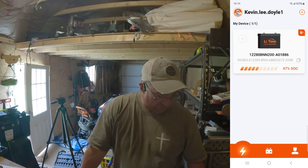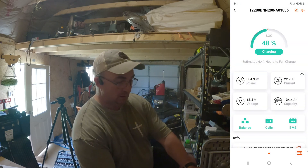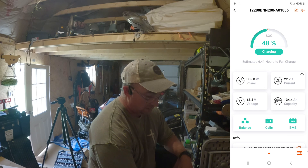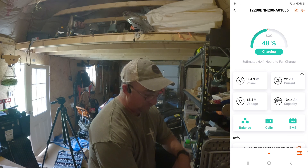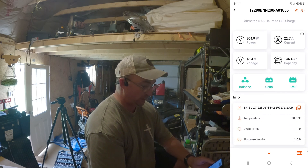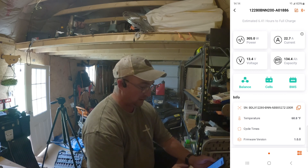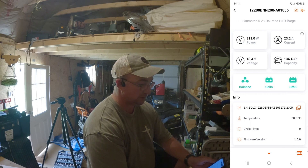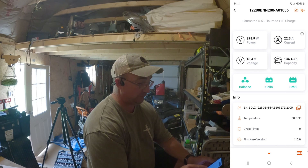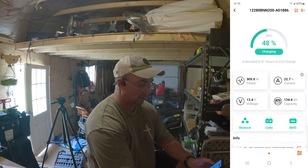The battery app shows it's at 47 to 48 percent state of charge and charging. It's showing 311 watts of power, 22.7 amps of current, 13.4 volts, and 134.4 amp hour capacity right now. The temperature is reading 60.8 degrees Fahrenheit, about 21 degrees Celsius. It estimates 6.4 hours to fully charge at the current incoming wattage.